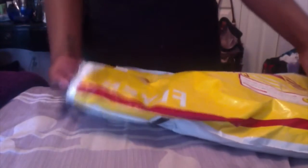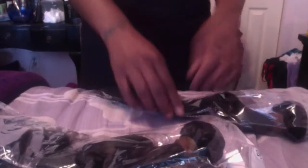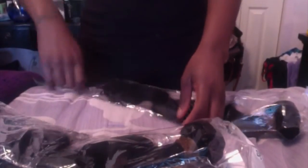Now let's get to the pièce de résistance — the hair! I have my three bundles and they are individually bagged with the inch markings on each one. Here's the 18 inch, here's the 20 inch, and here's the 22 inch. They are all packaged in plastic with rubber bands around them.